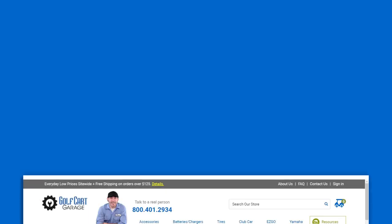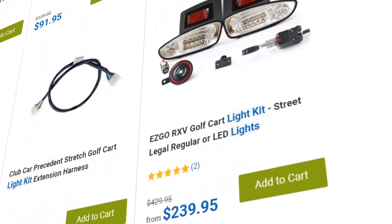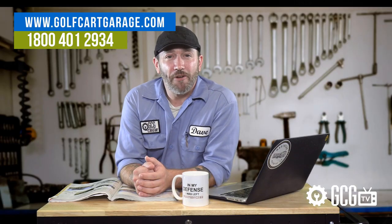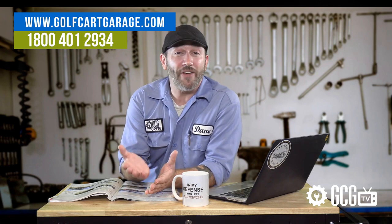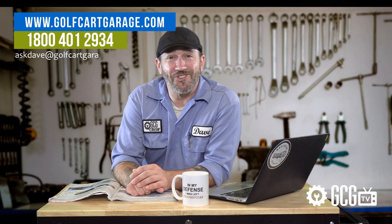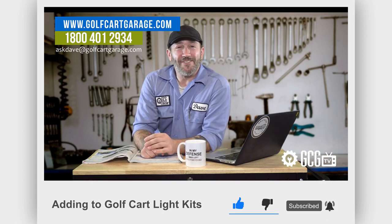If you find that you have one of the lighting brands we carry at Golf Cart Garage, or if you'd like to install a new light kit from basic to street legal, we'd love to help. Stop by GolfCartGarage.com or give us a call at 1-800-401-2934. You can also send your questions by email to AskDave at GolfCartGarage.com. Remember to subscribe to our channel for more episodes. Thanks for watching GCG TV.